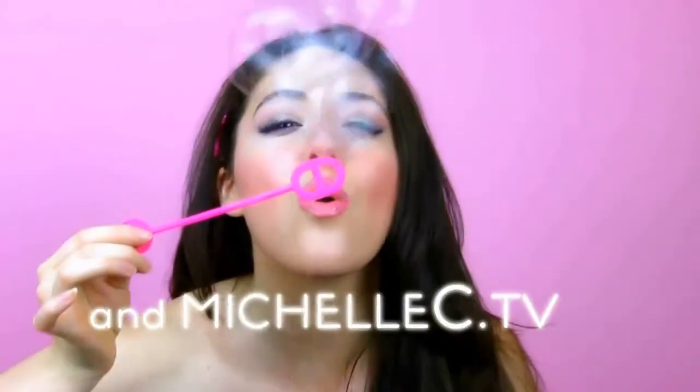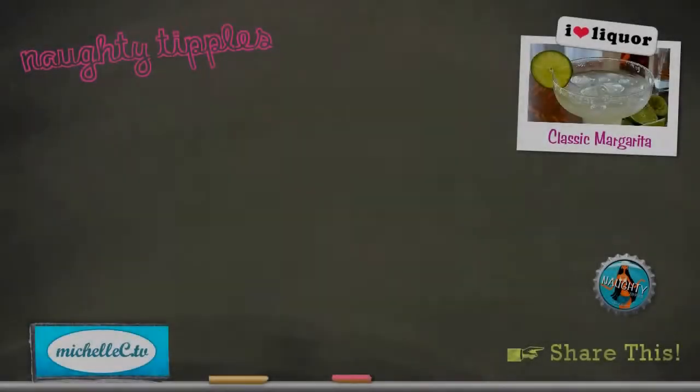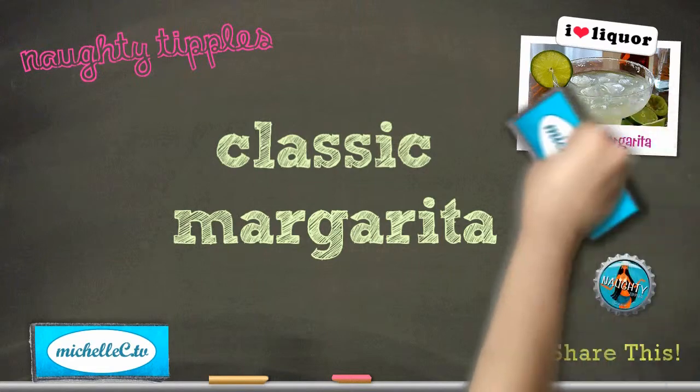Naughty Tipples and Michelle C., Dot TV present... A classic margarita. In this video, you'll learn how to make a classic margarita.